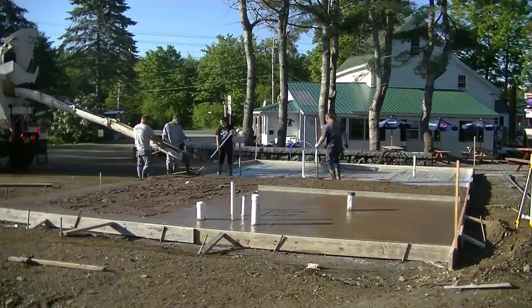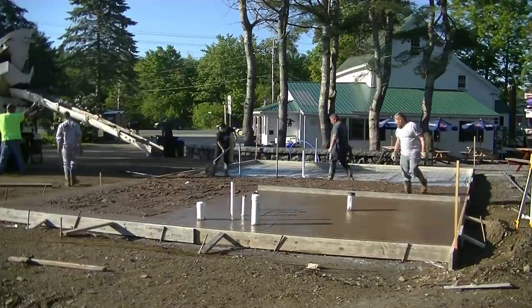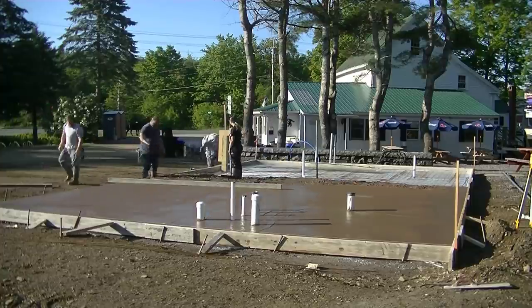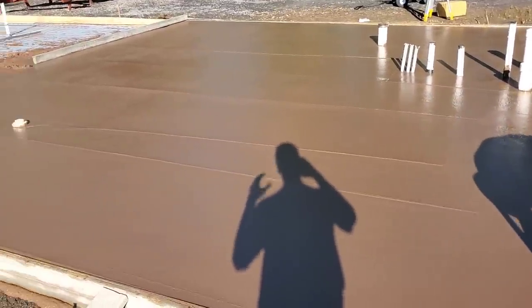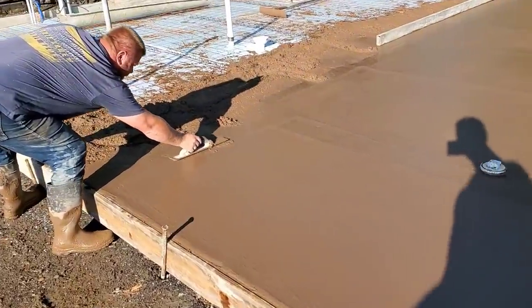That's the end of the first truck, so now we're waiting on the second truck. We know it's hot out today, we know we're going to be moving fast. First truck's down — there's 10 yards. Pretty brown. That's what they want.